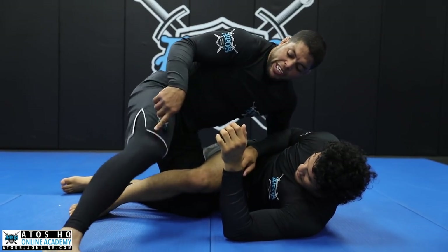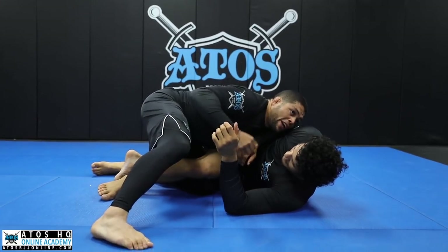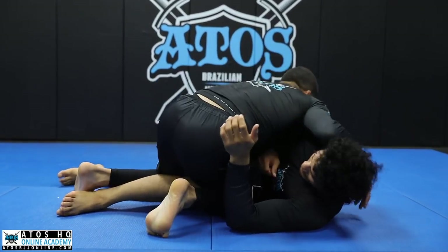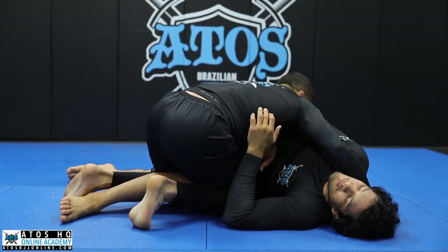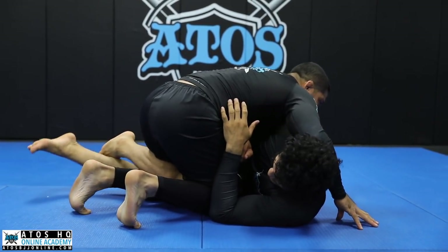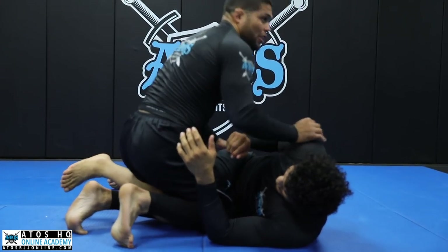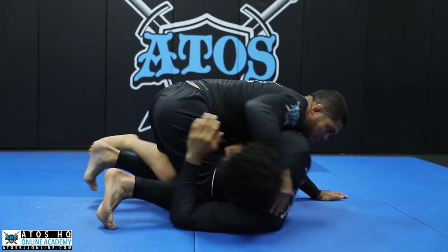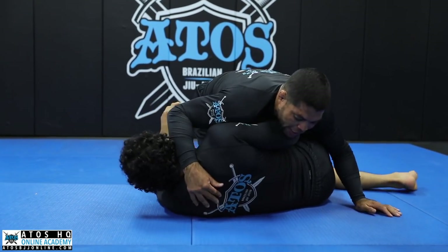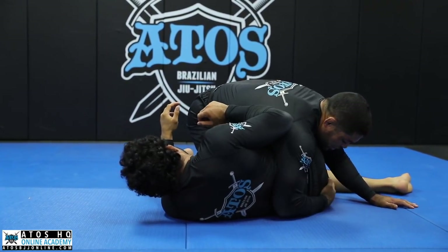It only works for him if this leg is like this — standing, pulsing. But if I cover like this, it's going to change; it's going to be a little harder for him. I keep his thigh between my legs and squeeze super hard. We're going to work on the same position as before — last class. I'm going to face outside and control his hip.